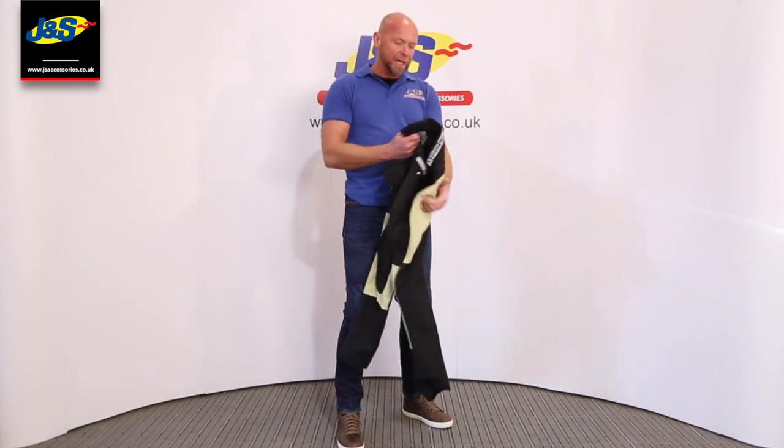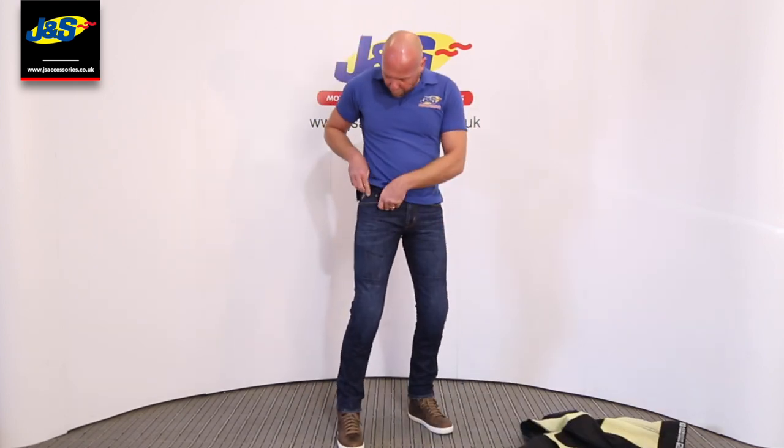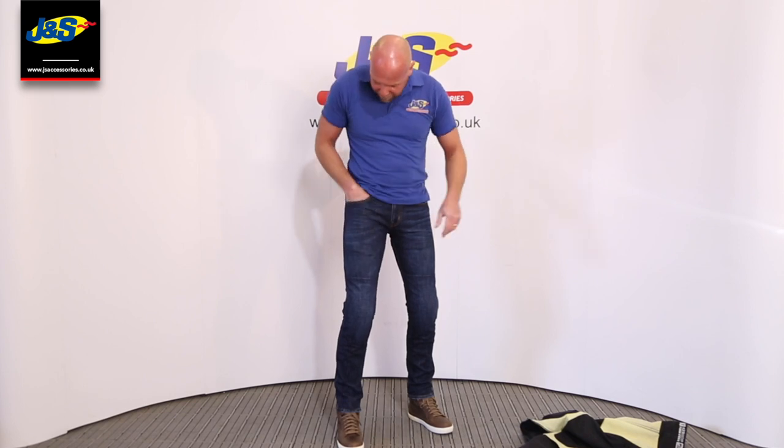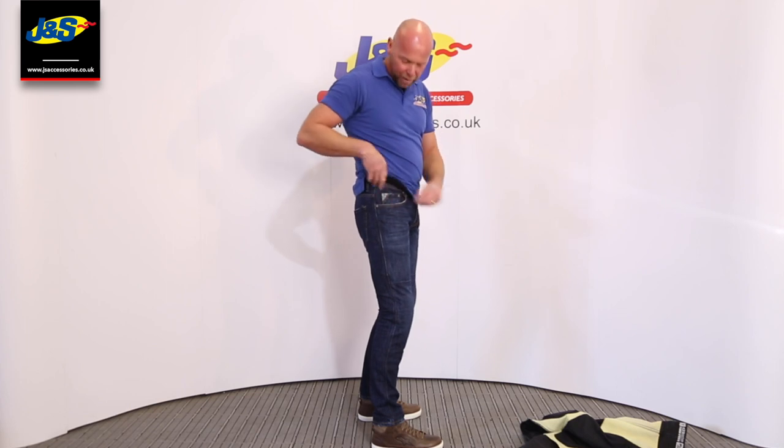It's a really nice jean, it's really strong and very comfortable to wear. There are plenty of pockets as you would expect in a normal jean — two at the front, two at the back, plus a little key pocket or coin pocket.